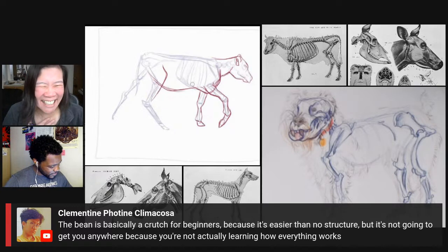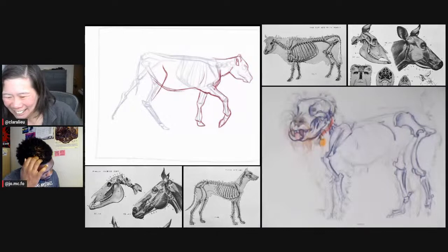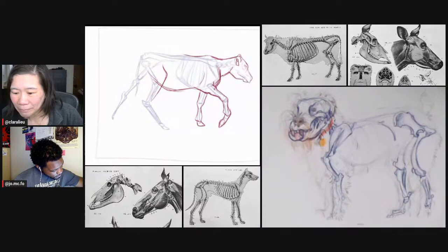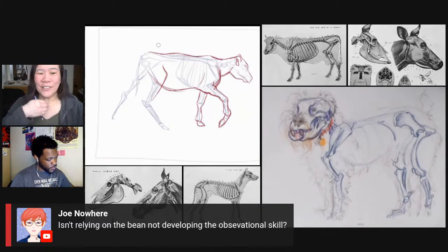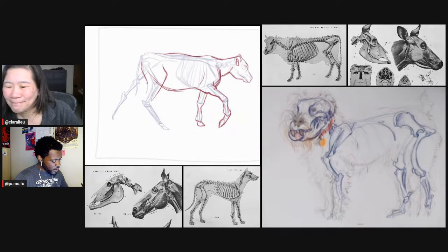Clementine says, 'The bean is basically a crutch for beginners because it's easier than no structure, but it's not going to get you anywhere because you're not actually learning how everything works.' Yes. Relying on the bean isn't developing the observational skill. The bean's not there — you can't observe the bean. But the sternum? The sternum is right here, you can see that on a person. It's like the SparkNotes version of the human figure — it's just not going to take you very far.